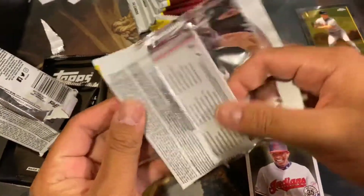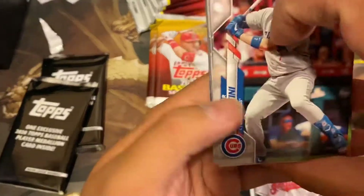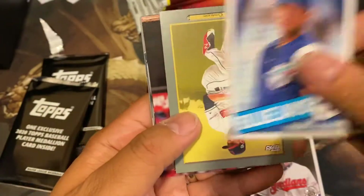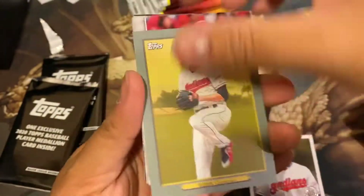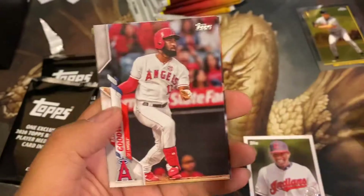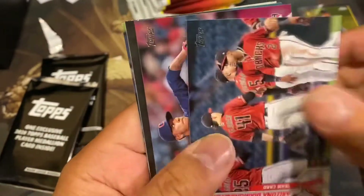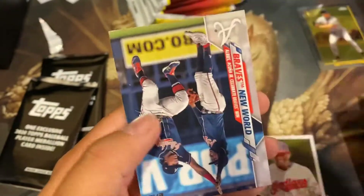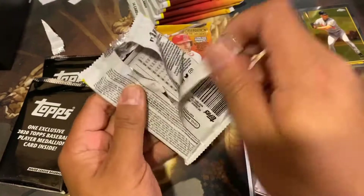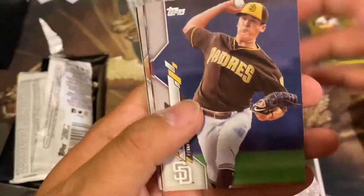Iron Man — that's his nickname, right? Iron Man. I remember his last game — trotted around the stadium giving him a farewell, which was pretty cool. Bert Blyleven. Bieber had a great first game — opening day, 14 strikeouts. His stock may be going up. And we have this card — I thought it was a short print, looks like a different type of card, but no it's not.